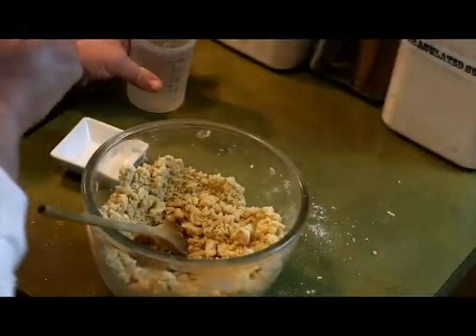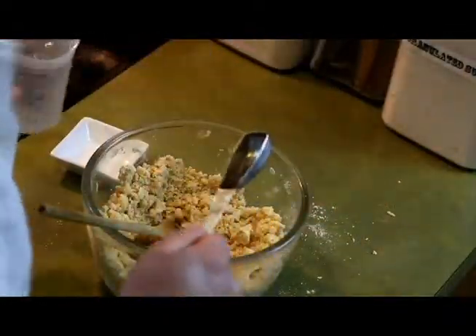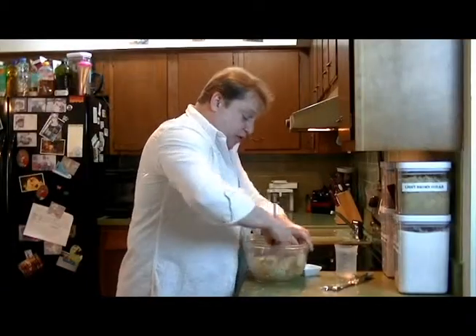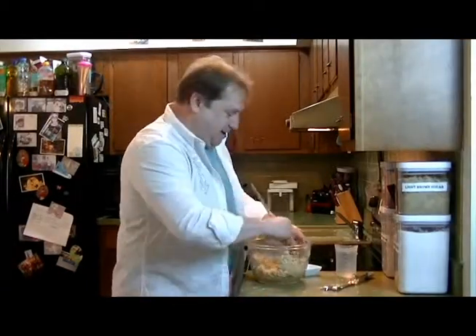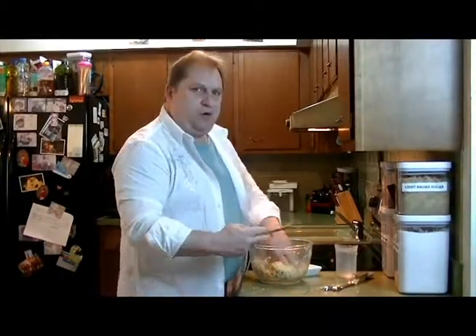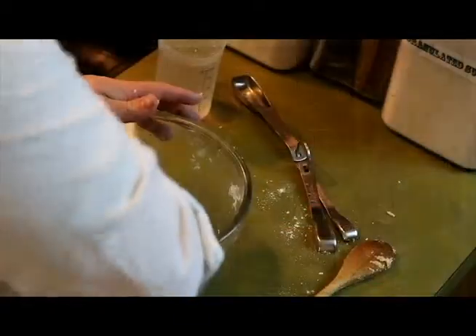Now I'm going to add another tablespoon of water to our dough. I'm using ice water. We add the water in until our dough begins to come together in a ball. After the tablespoon of vinegar and after one tablespoon of cold water, it's already started to come together quite nicely.